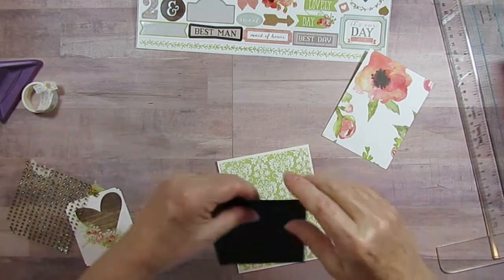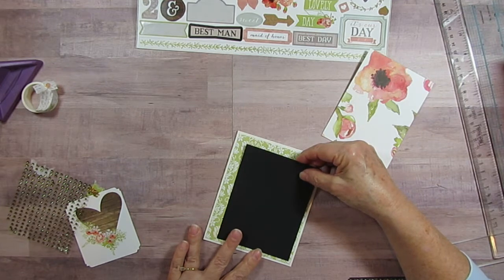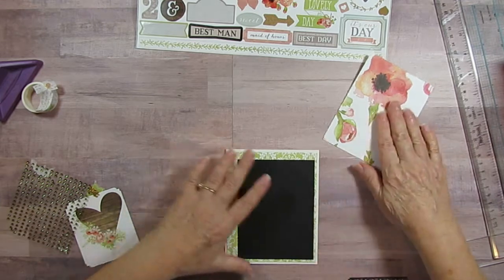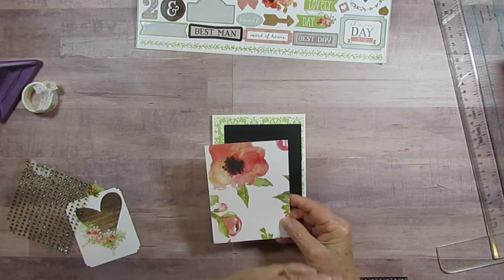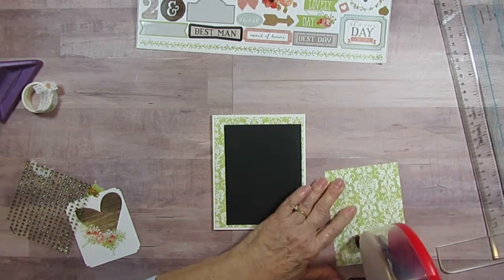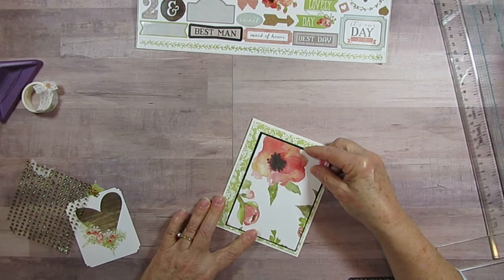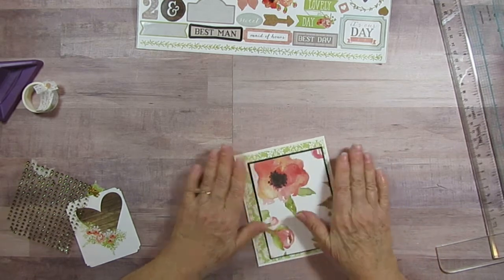I'm going to put the black layer on here — it's so pretty already but I like the design I'm working with. I'm bringing it over to one side, leaving about an eighth of an inch around. This flower looks like it's going this way, so I'll orient it like this — it works out for the design. I just wanted that little bit of line showing around there.